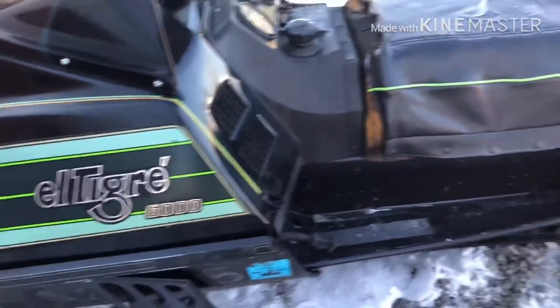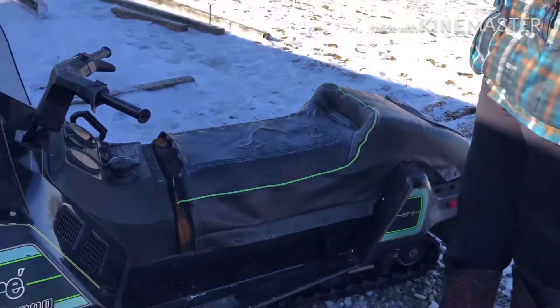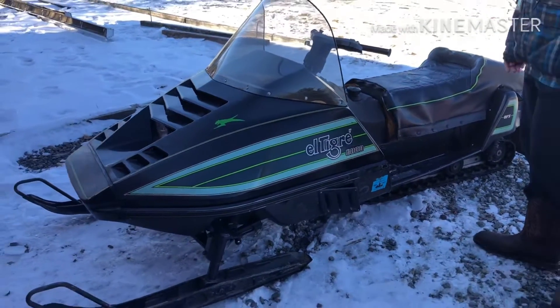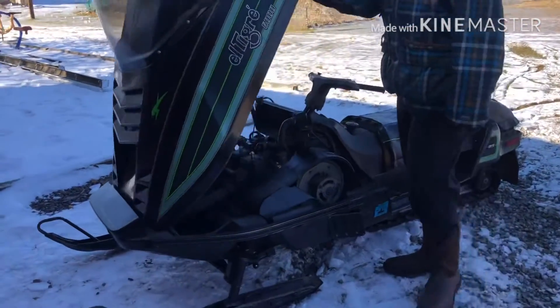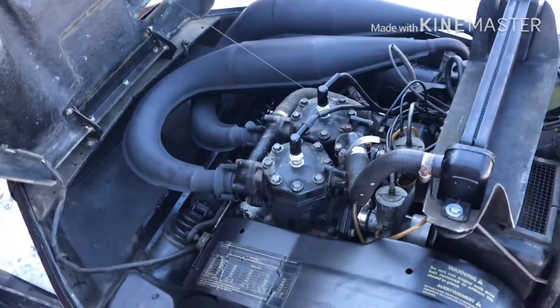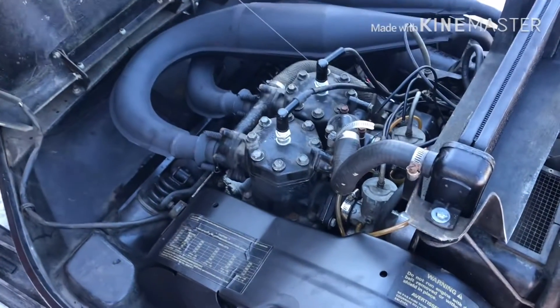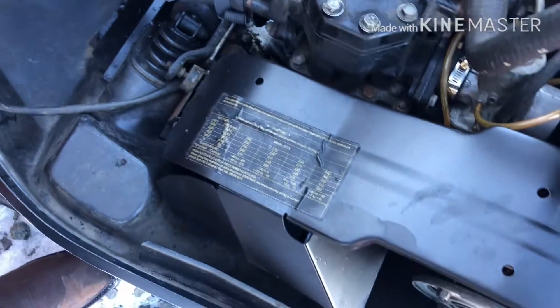That's no big deal. Eventually I want to get a new seat cover, so if any of you guys have that, leave a message and I can email you or whatever. I got a new windshield on this thing, so pop the hood and see what's under here. What you're looking at right here is a 530cc Suzuki motor made for Arctic Cat.